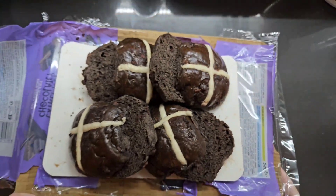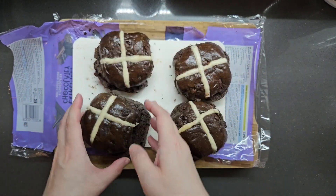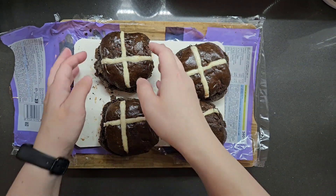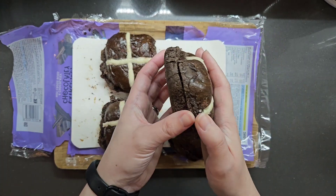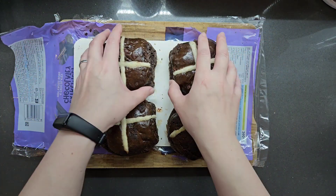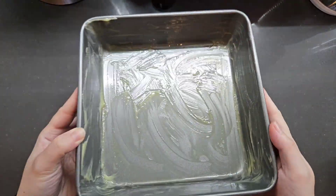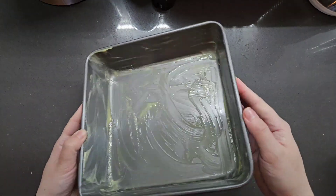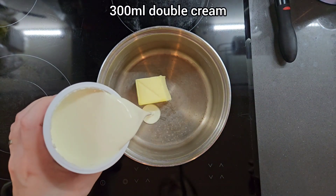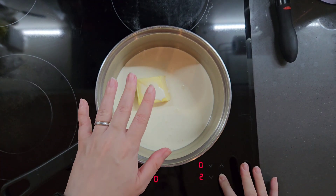Of course you can't have hot cross bun bread and butter pudding without hot cross buns. Here I have four chocolate ones — you can use regular sweet hot cross buns, just avoid the cheesy ones. These are from Marks and Spencer's. To make them extra chocolatey, I've pre-sliced them — we're going to slice them sandwich-ways, each one in half. I've also very generously buttered an 8 by 8 inch square baking tin.